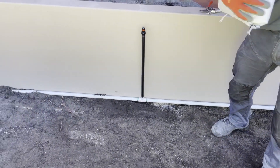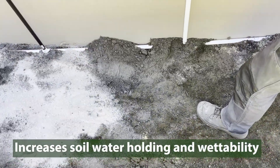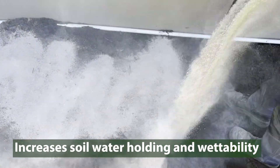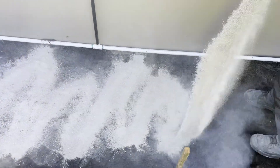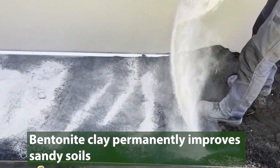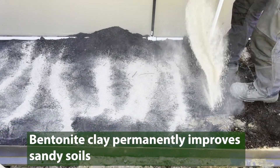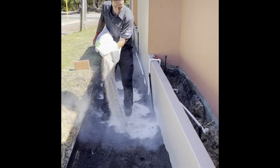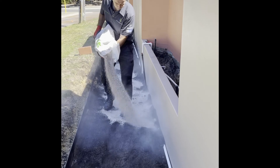To increase the wettability and water holding capacity of hard to wet soils, and to allow for the deeper penetration of the water into the root zone, a one-off application of Wotheroo Bentonite is the answer. The Bentonite clay permanently improves the soil structure by coating the sand grains, attracting humus, organic matter and silt to form aggregates that increase water and nutrient holding capacity.